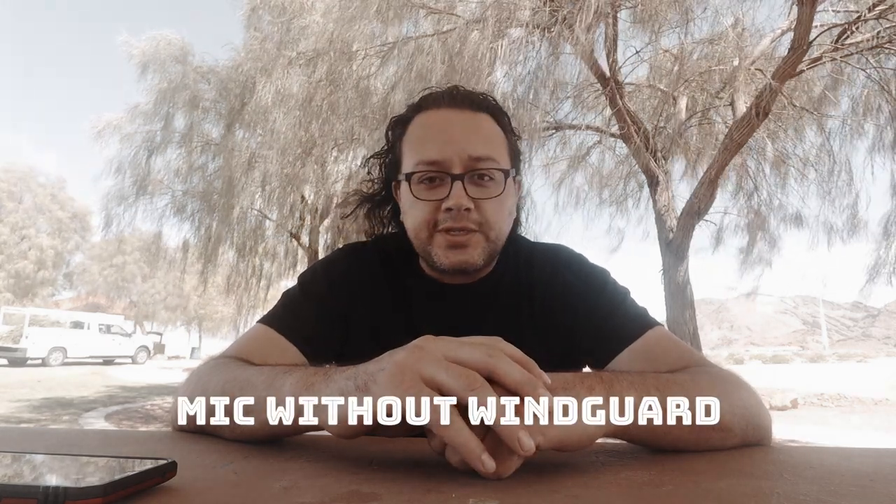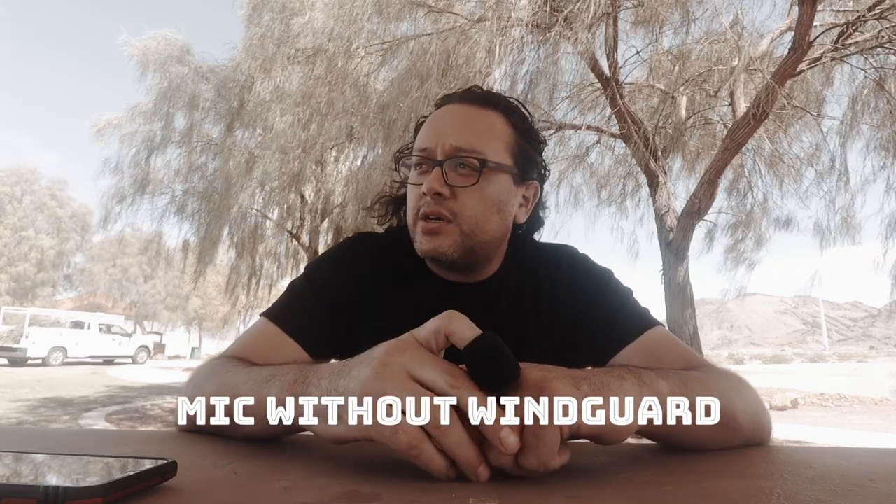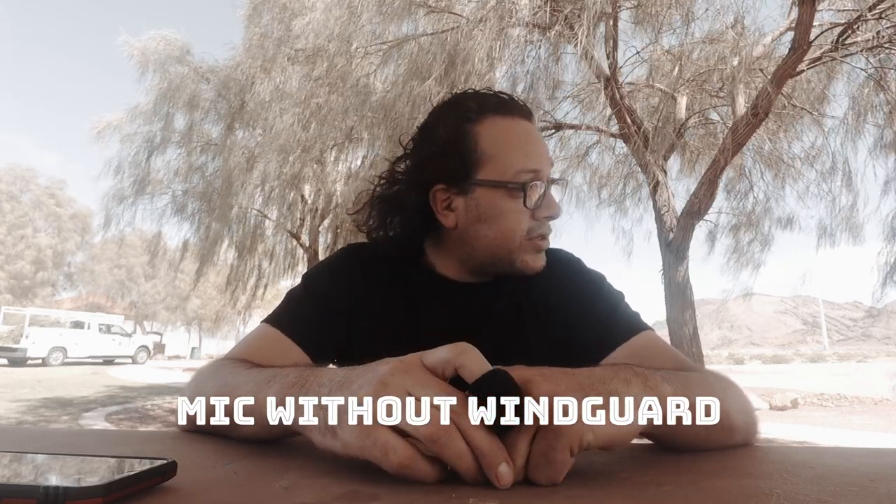Okay, so this is the first test — this is without the windsock. It's a windy day; you can maybe tell from the trees behind me or my hair. This is without the windsock — I don't know how it does but we're going to find out.